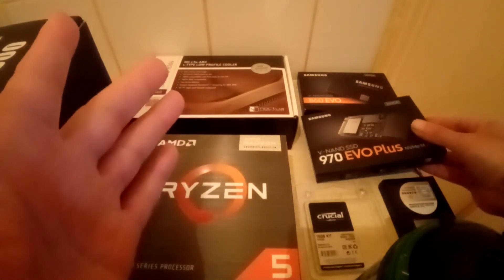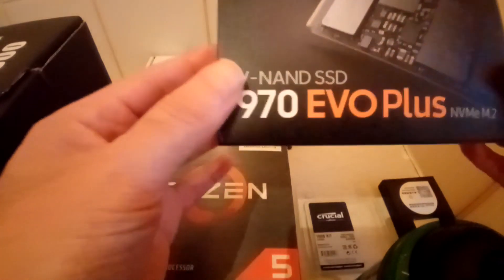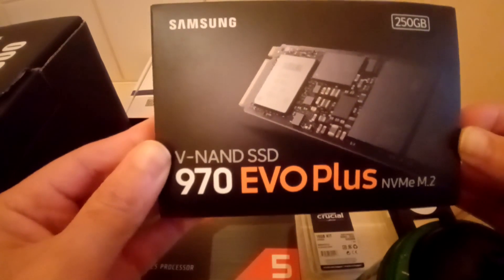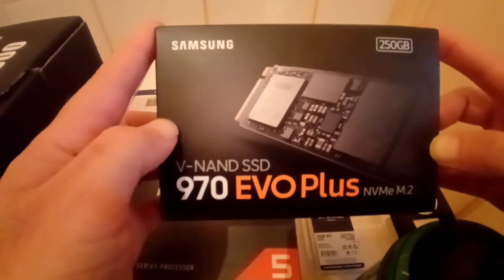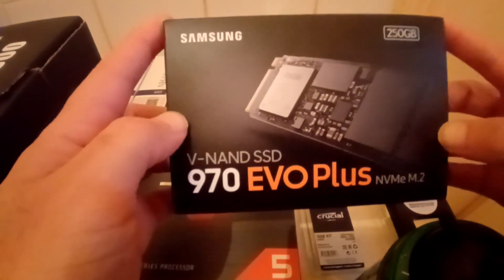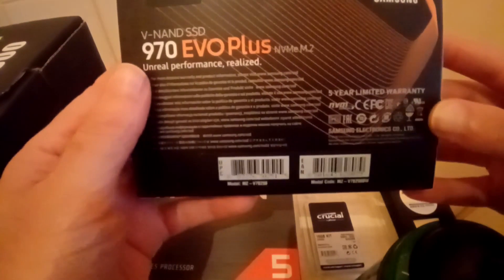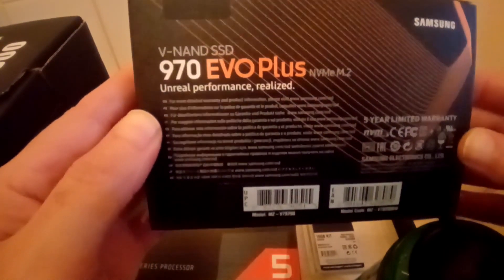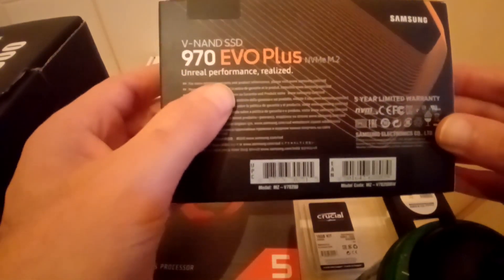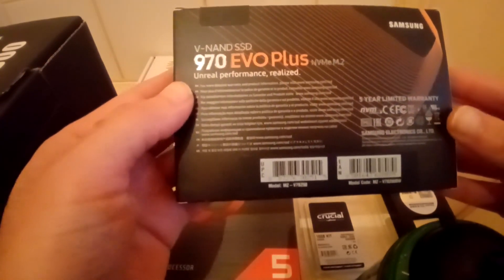Next is my main NVMe M.2, which is this one here — the Samsung 970 EVO Plus. The reason I went for this one is the speed of reading and writing, and at the time I purchased it, it was the best available, with a five-year warranty as well. I installed my main system, which is SolusOS, on this drive and I have no complaints whatsoever.